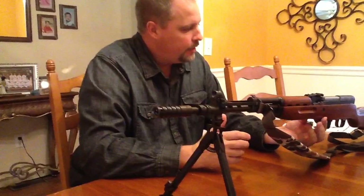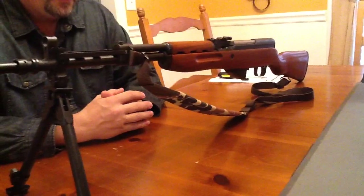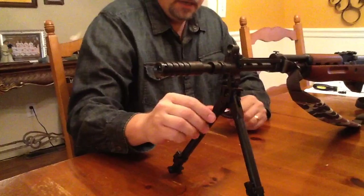I'm not sure if I'm going to change the stock yet. I refinished this stock about a year ago — sanded it down — and I really like the wood grain on it. But I also kind of like tactical stuff, so I'm not sure what I'm going to do with it yet.